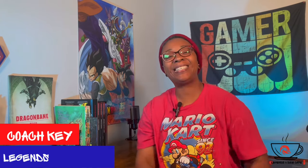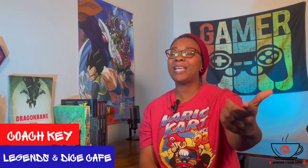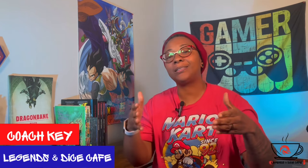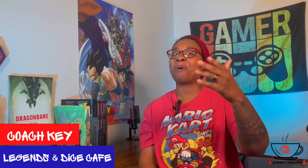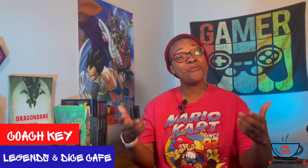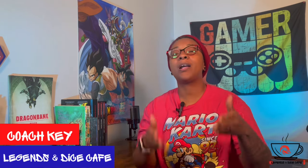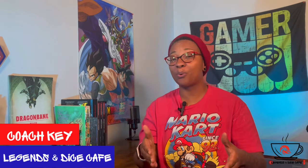What's up YouTube, it's your friendly neighborhood gamer, your host Coach Key, and welcome to Legends of Dice Cafe, where we learn about tabletop RPGs from old school to modern and do lots of solo gameplay. Back with my weekly video — I do these every Friday at 8 PM Eastern Standard Time — and today's video, courtesy of one of my Patreons voting, we're going to do a Session Zero using Index Card RPG for a solo play session.